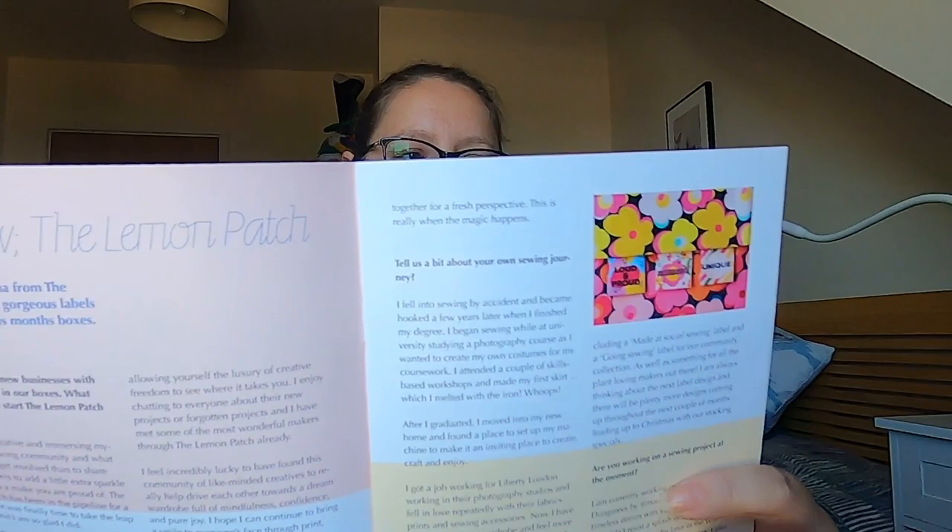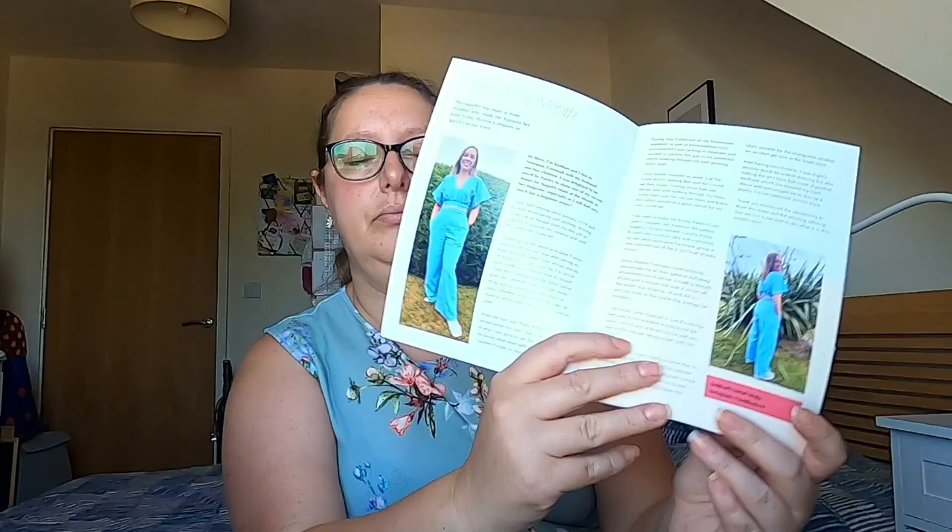So let's see what people have done in the magazine. We've got an interview with the Lemon Patch, who makes some very bright coloured labels — I think they've gone into the classic and the luxury box. And then we've got the make of the month from Siobhan, who's made the Saguaro set using the linen from April. It's a really nice set — nice for this hot weather.